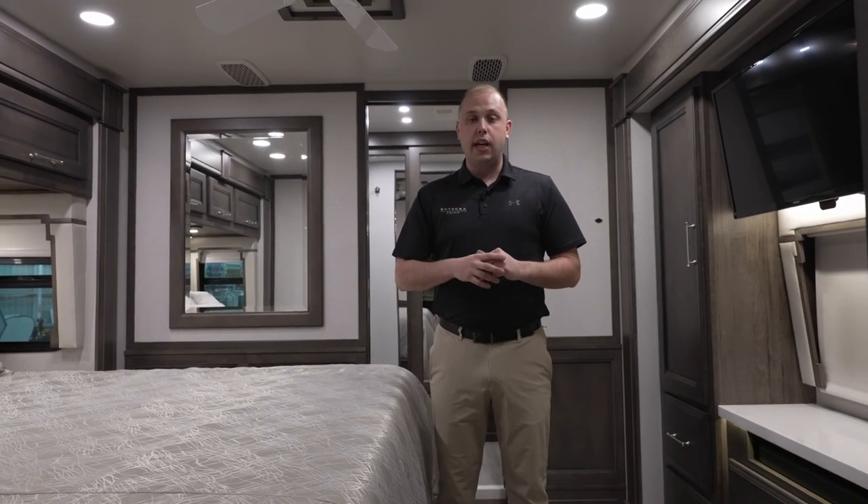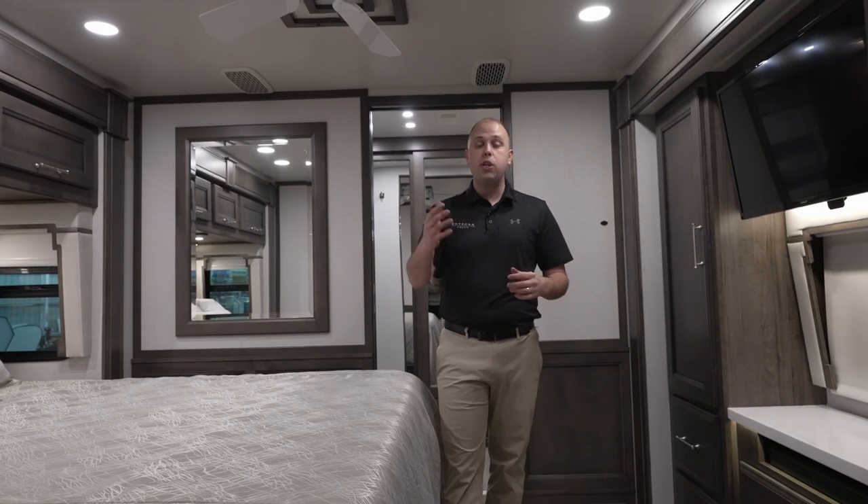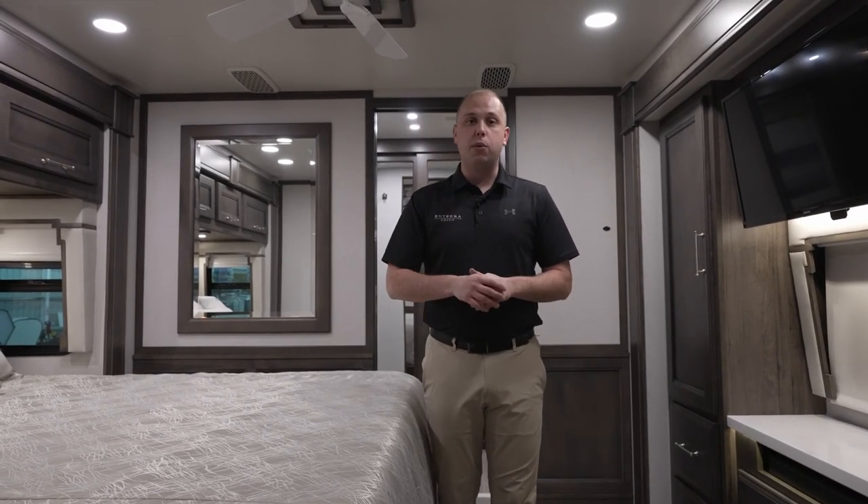If you have any more questions on the Integra Aspire for model year 2024 or model year 2023, please feel free to reach out to us. My name is Brendan Gendel — I look forward to speaking with you soon.